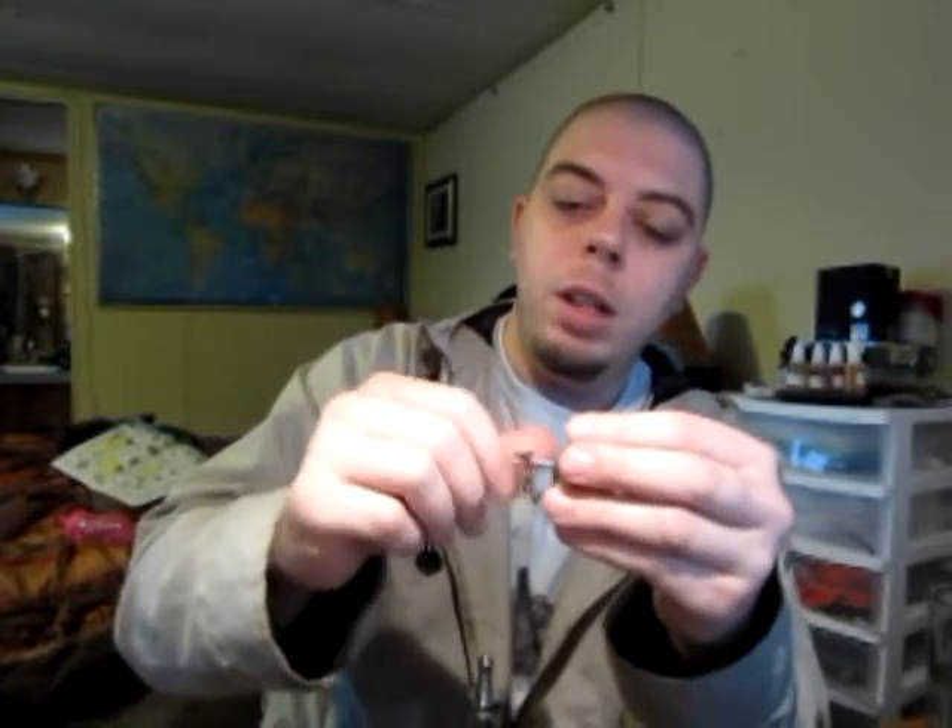You can get quite a bit of use out of this before you'd need to get another one. I got lucky and got this in a co-op — I think it was like $4. I was ordering a bunch of other stuff at the time so I snagged one up just to try it, and I'm glad that I did. That's the cardo punch.